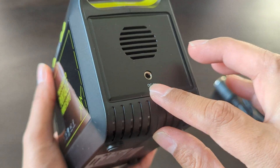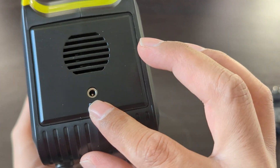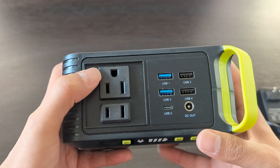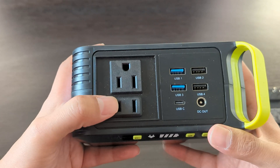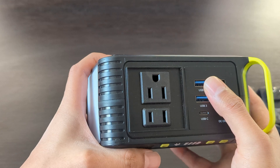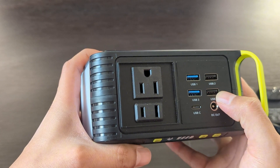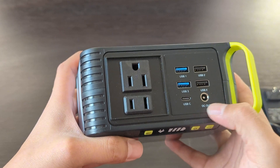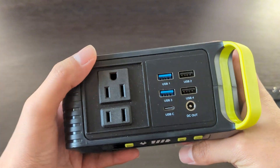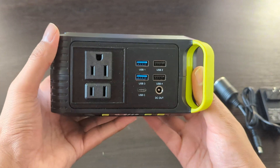It also has a handle for holding it easily. You connect the solar panel or adapter for charging here, and you can power your devices using the regular AC sockets. This charging station has 2 USB-A ports that provide 18 watts, 2 normal USB-A ports, a DC out port, and finally a Type-C port which also supports fast charging up to 18 watts.